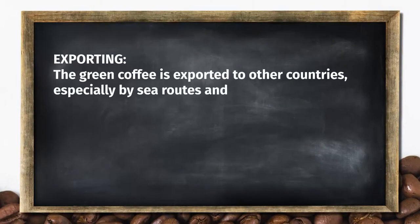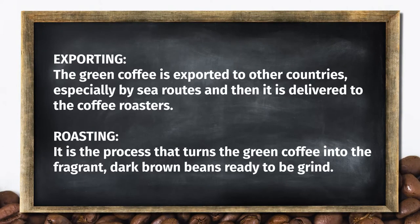Exporting. The green coffee is exported to other countries, especially by sea routes, and then is delivered to the coffee roasters.